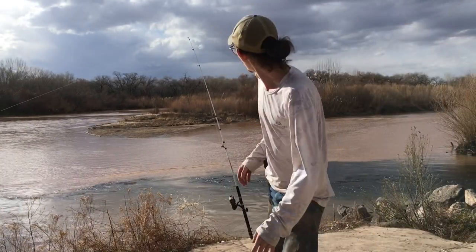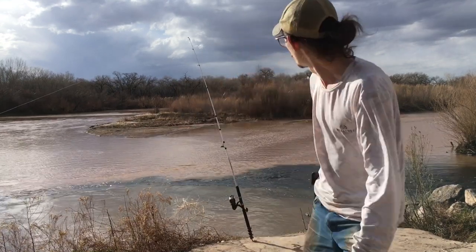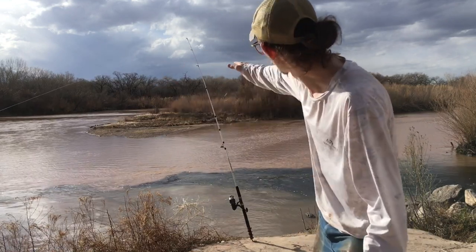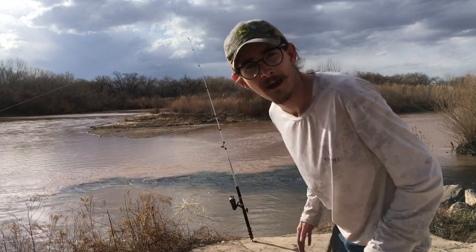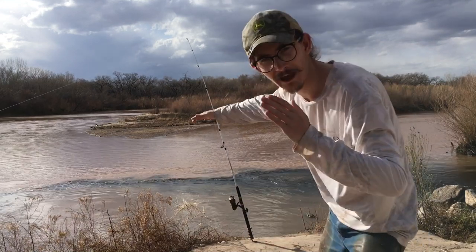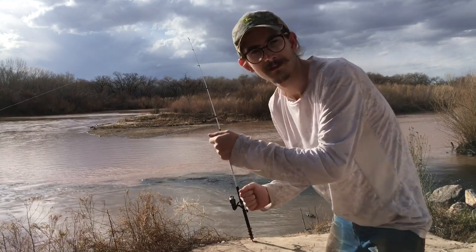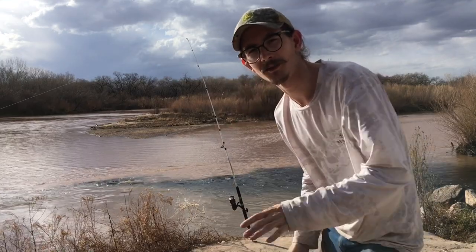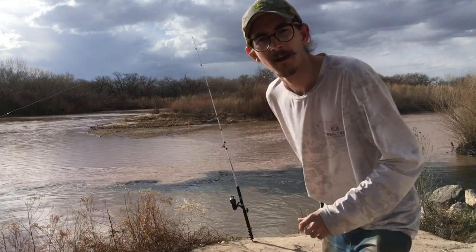Now that you've cast it out, we're waiting for a fish to commit and take down the rod. You'll see some taps, but we're looking for consistent pulling on our rod — that is how we know a catfish has semi-hooked himself with the circle hook. Once you see the rod go down, you must go to the rod and reel to set the hook. You don't set the hook by jerking the rod with the circle hook — you must reel when you see the rod tip going down, and that will set the hook.